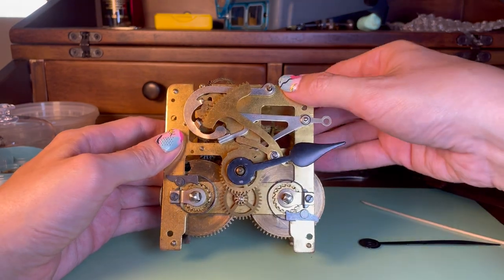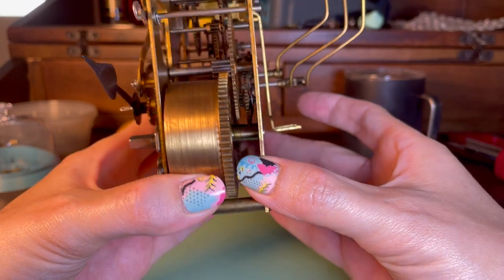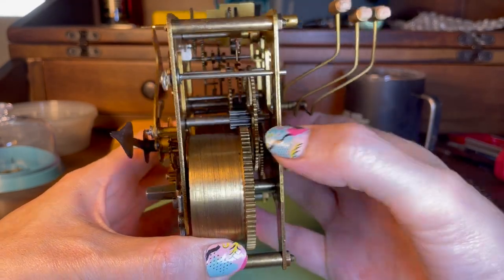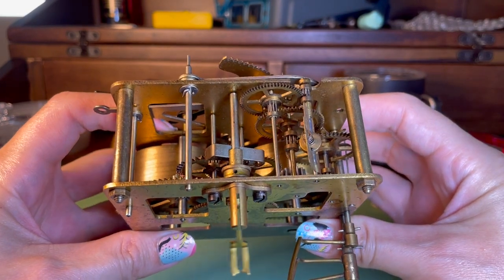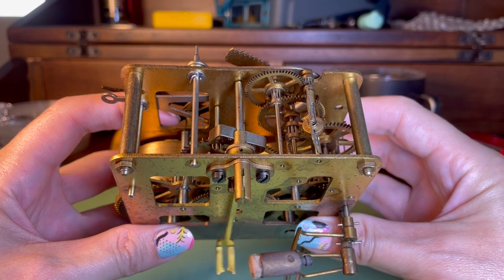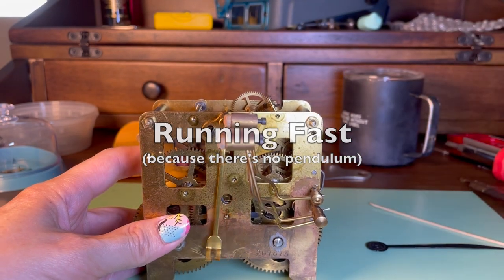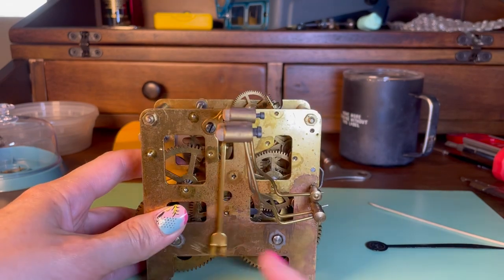Some clocks will have a third spring for running the chimes — that's like church bells. You can see in here the mainspring runs a great wheel, and then up the going train to the escape wheel. The escape wheel is there to make sure that the power is released slowly at a particular beat, and that beat is determined by the pendulum, which would attach through this crutch so that they move together.